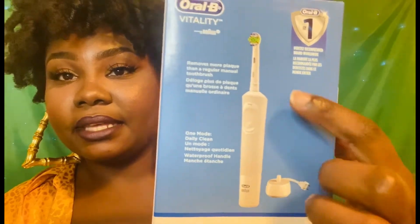As far as the toothbrush, it tells you the basic facts: they remove more plaque than a normal manual toothbrush — of course they're going to say that because it's electric. It only has one mode and it provides a daily clean. It comes with a charging base and the toothbrush — no additional heads, no flossers or anything like that.